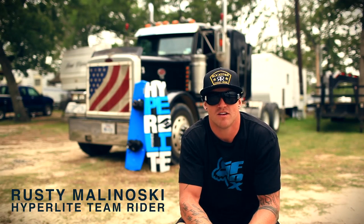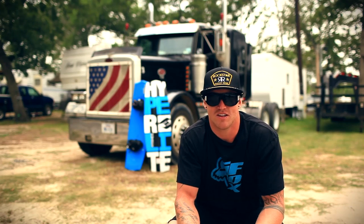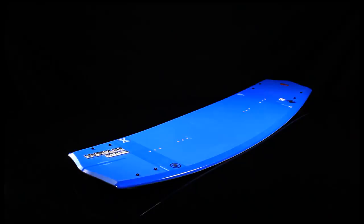What's up, you guys? Rustin Malinowski here. We're somewhere in Texas doing our 2013 catalog shoot. Super excited about my new graphics, the BioCore especially — the blue. I think it's gonna be an awesome, awesome board.